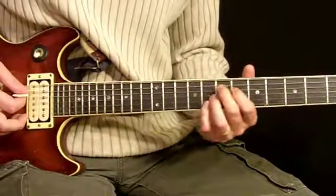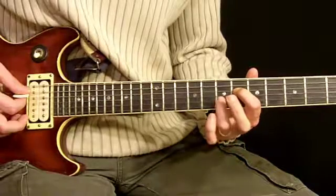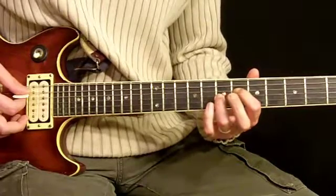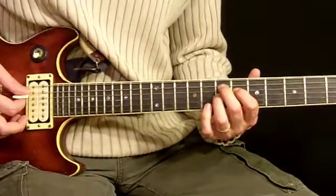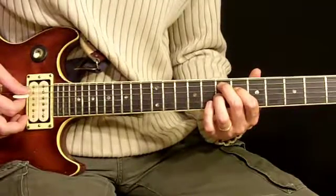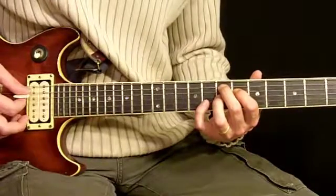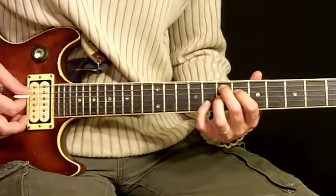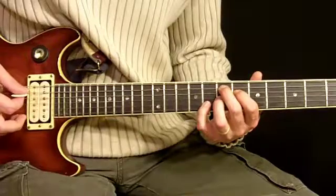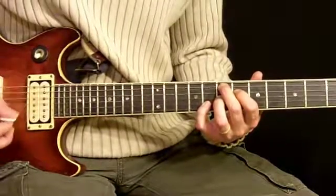The way you fret that one is you use your first finger on the 6th fret of the 4th string, your 3rd finger on the 7th fret of the 3rd string, and your 2nd finger on the 7th fret of the 5th string. I forgot to go over that one in the techniques part, so I'm just going to show it to you now. Your pinky is going to go to the 8th fret of the 2nd string. It should sound like that — pretty odd sounding chord.